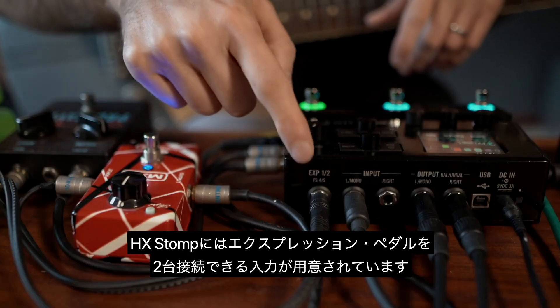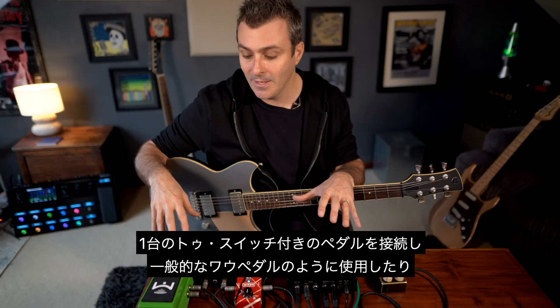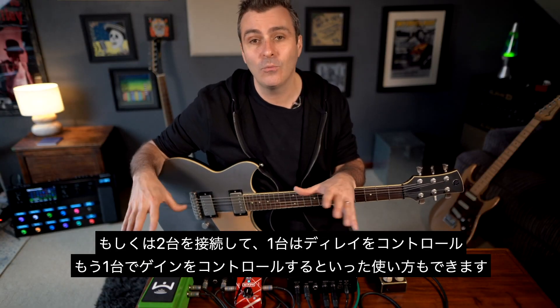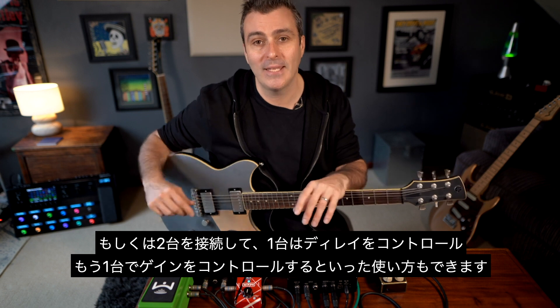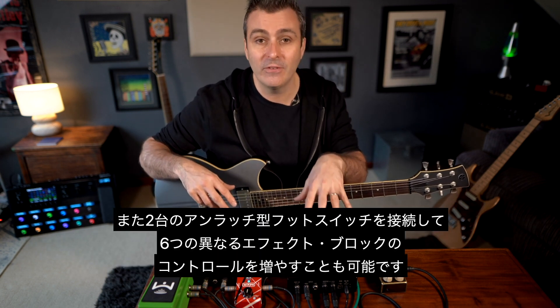HX Stomp has an input for two expression pedals. You can use one with a toe switch that will function like a traditional wah pedal, or you could use two of them — maybe one controlling delay and the other controlling gain. Or you could use two unlatching footswitches for more control of the six different effects blocks.